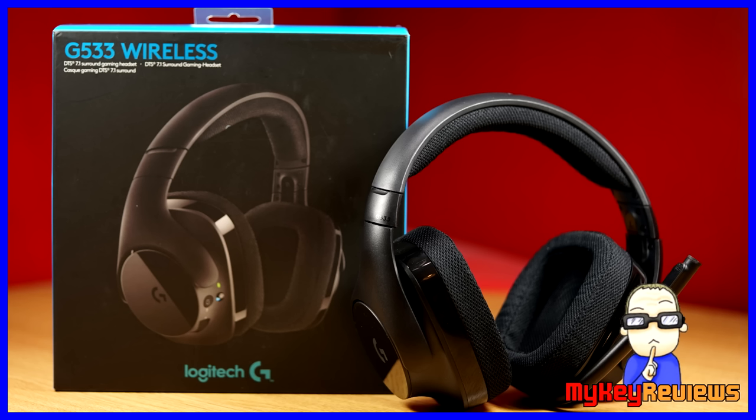All in all, this is definitely a headset to consider — pretty much everything about it is really good. Anyway guys, that's it. Hope you've enjoyed this video and thank you for watching.